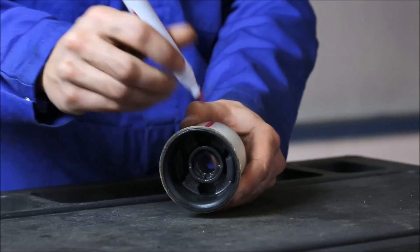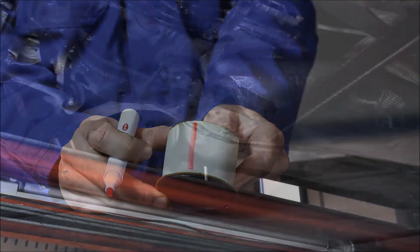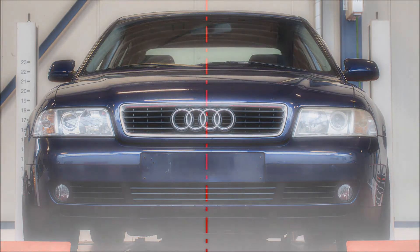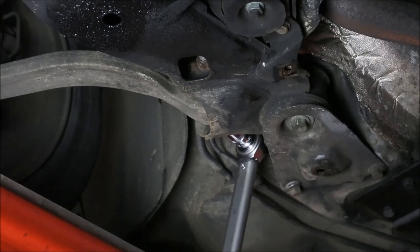Depending on the installation side, the 90 degree mark can also be at the other side. When inserting the bush into the support, the auxiliary mark should be aligned with the marking on the housing. The rubber reinforcement should be pointing to the inside of the vehicle. After the mounting of the wishbone bushes, the other parts should be installed following the recommended torque value of the vehicle manufacturer.